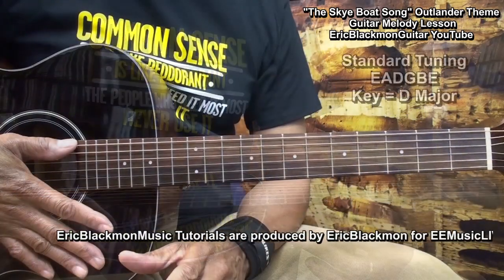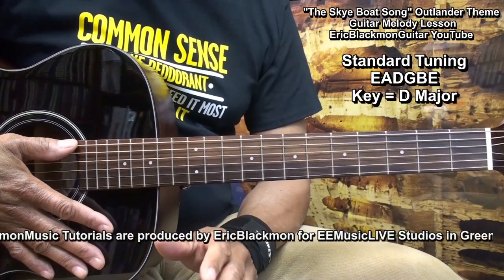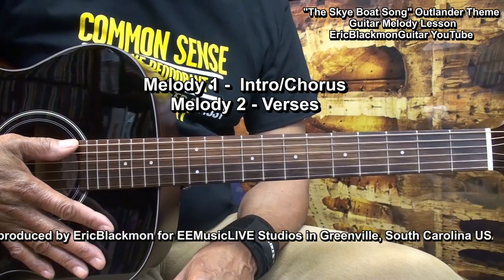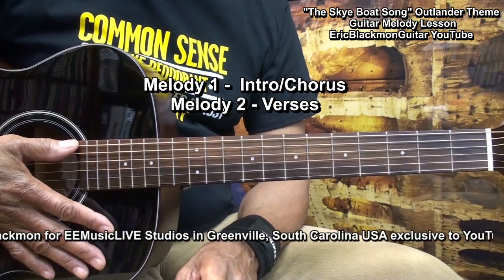The guitar is tuned standard, E-A-D-G-B-E, and we'll need to learn two melodies. Melody one will cover the intro and the chorus, and melody two will cover the verses.